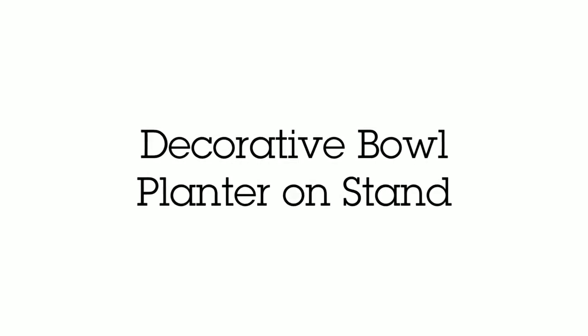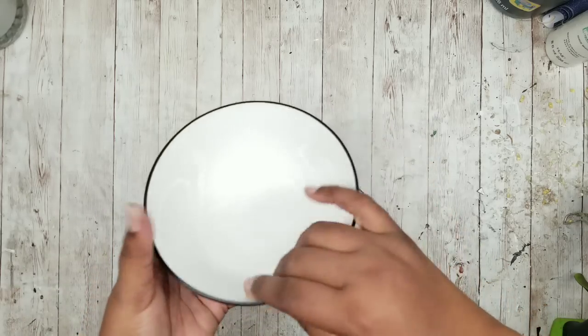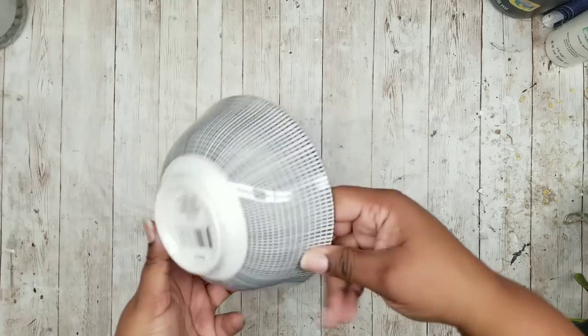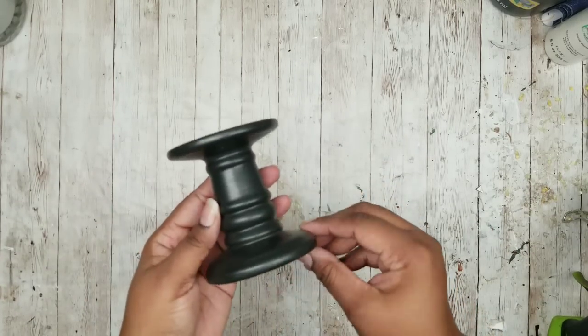This next project is a bowl planter on a stand. I'm using a white bowl with black stripes from Dollar Tree — it just looks so sophisticated. I'm also going to use one of the black ceramic candle stands that Dollar Tree sells.